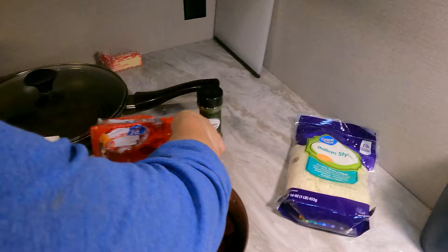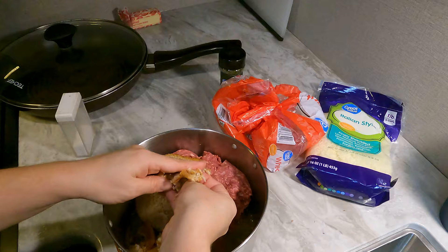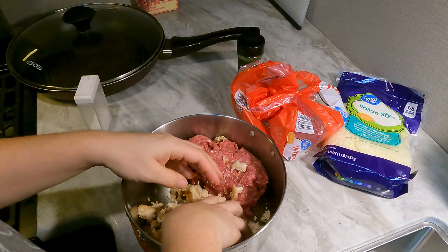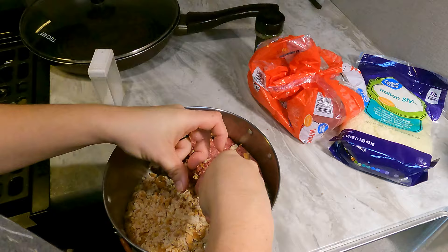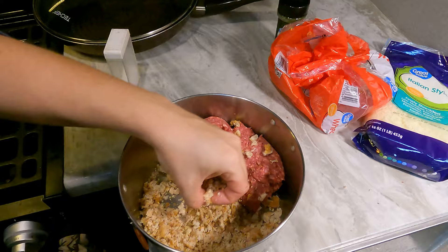Now that the bread is rising, I'm going to get started on the meatballs. I've got about a pound of ground beef. I save my bread ends to make my meatballs instead of using panko crumbs — it's a good way to use up the ends that nobody eats in our house. I use about three to four, depending on how thin or thick they happen to be sliced. You want them broken down into pretty small pieces.